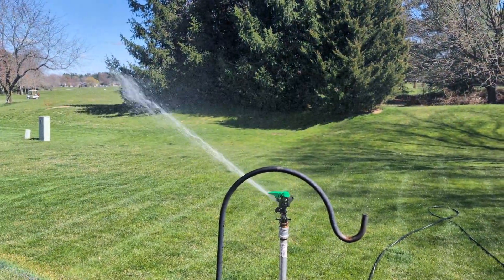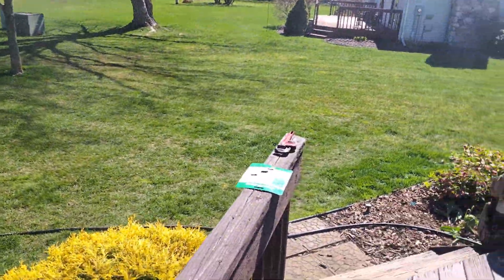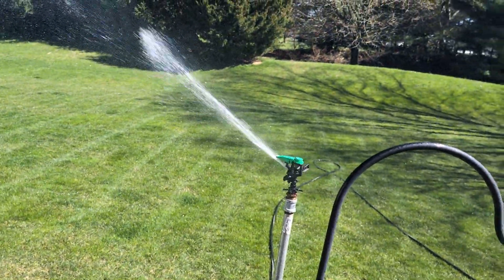Here's my Rain Bird P5PJC. I got this brand new off of eBay — it came with the original card and everything. I think this is the first time it's ever been used.